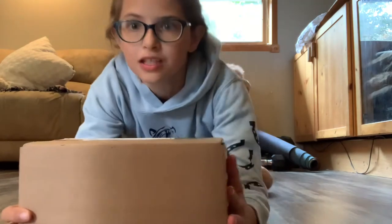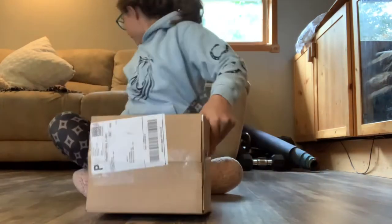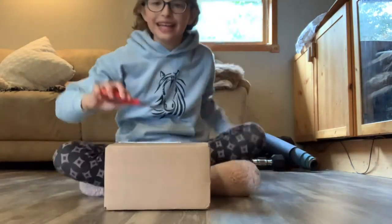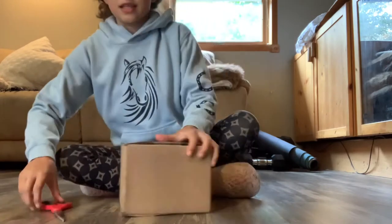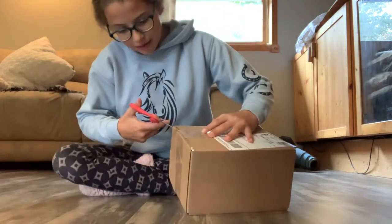Let's get started! Time to unbox — I want a scissor so I don't do what I did in my last video and just try to rip it open. So I'm gonna start by cutting it up on the sides.